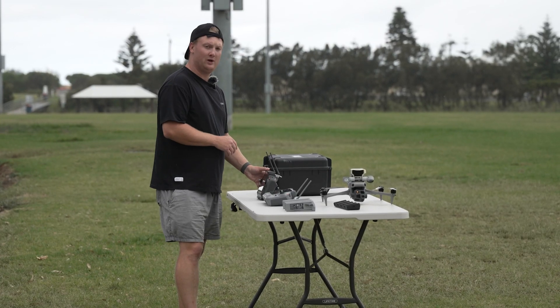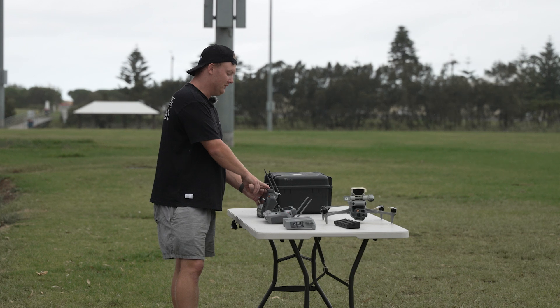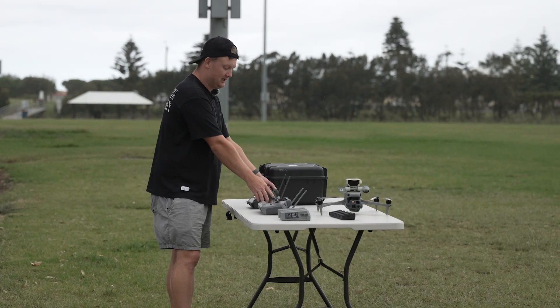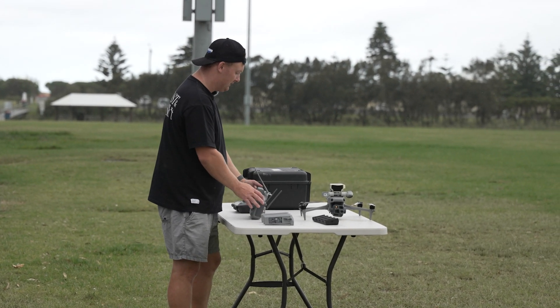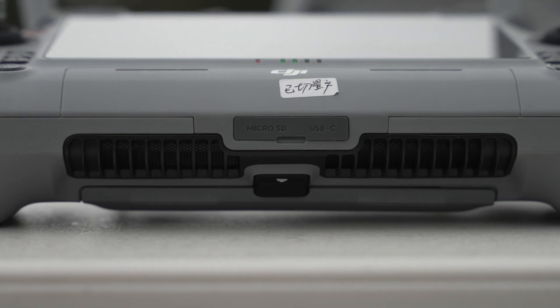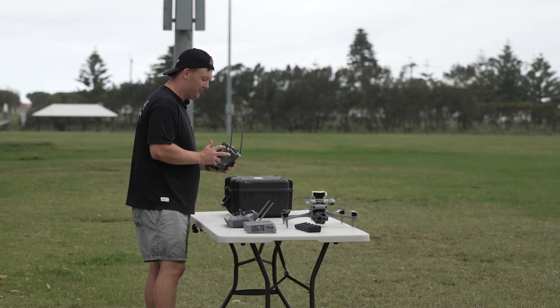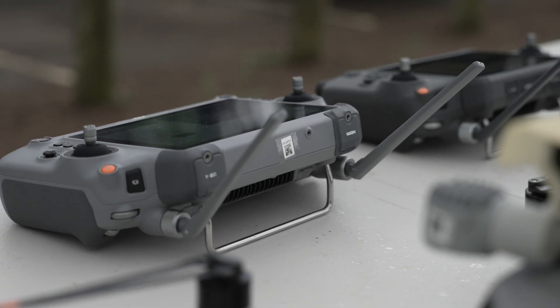On the top of the RC Plus 1 controller we've got four slots: HDMI, USB-A, USB-C and microSD. They've changed it with the RC Plus 2, where you've got the HDMI and USB-A on the top, and now microSD and USB-C on the bottom. You still have the same channels, scrolls and normal controls you'd know from the RC Plus 1.